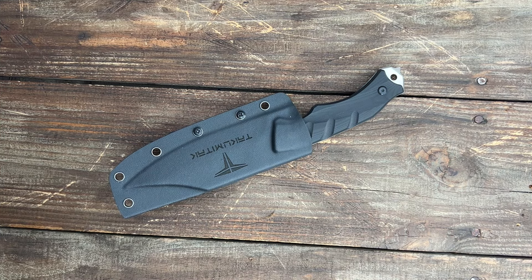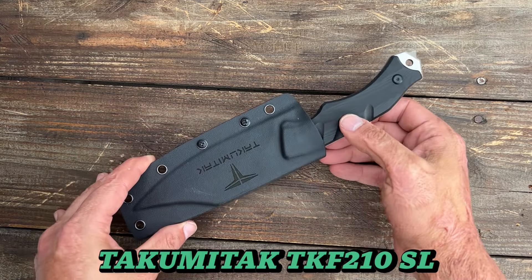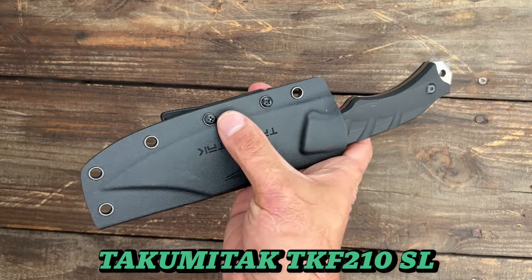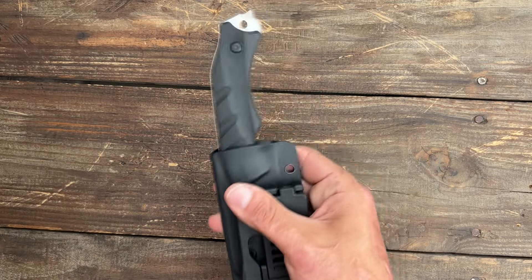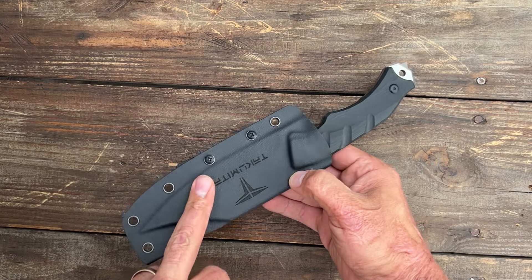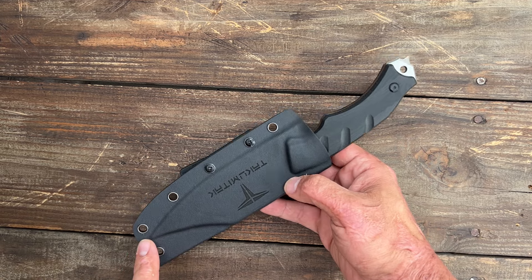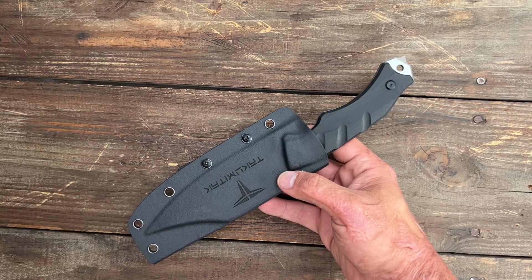Now these last five on this list really shocked and impressed me, especially for what you're paying. In the number five spot we have the Takuma Tak — this is the TKF210SL. Comes with a decent fold-over taco kydex sheath with the large Teklock style system. It's got a little bit of rattle, and I think that's because it's thinner kydex. This knife is in D2 steel, and after I finished testing it I left it in my garage for several months, even during the hotter months with lots of humidity here in the south.